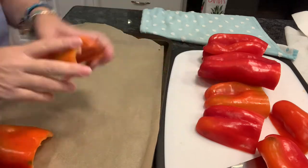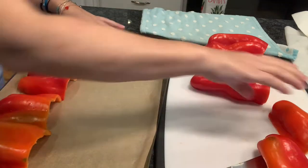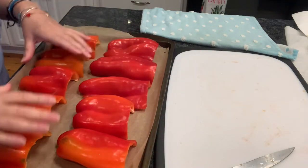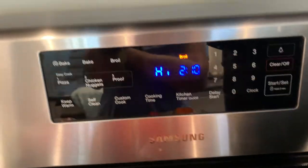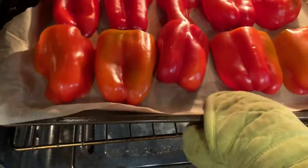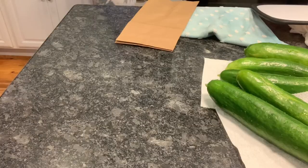Once you have them all done, you're going to line them up on a baking sheet with parchment paper and then put them into your oven that has been preheated on broil. You want to make sure that your rack is within six inches of that broiler because we want them to get nice and blackened.